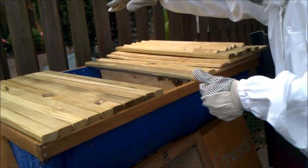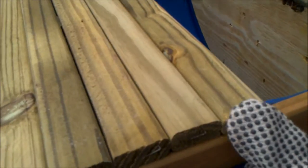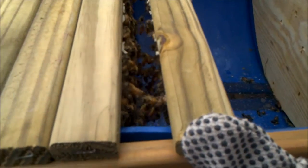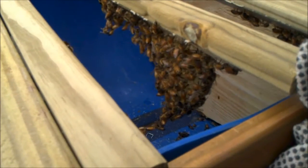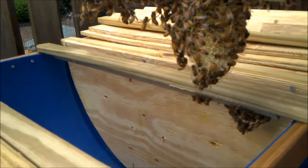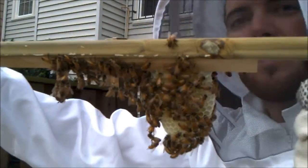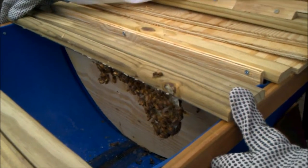This next one they do have comb — you might want to get the camera in here. As I pull it apart, you can see the bees with the wax chain between them. Yeah, I can see that. See right here? So this looks like it's just freshly made comb. Probably not going to find anything other than maybe some sugar water in there. It's the same on both sides on the new comb.